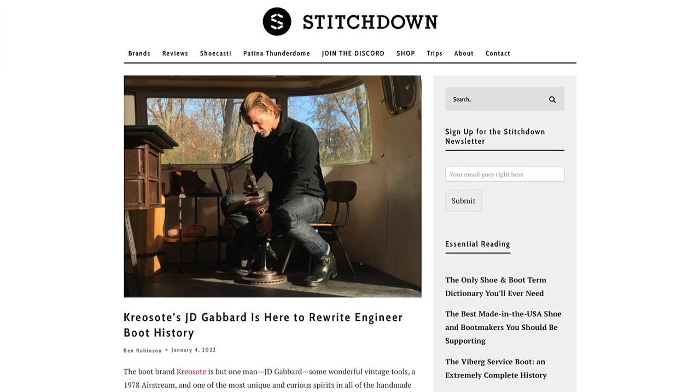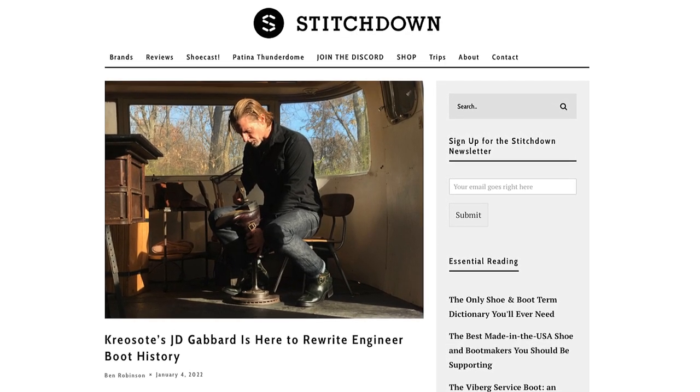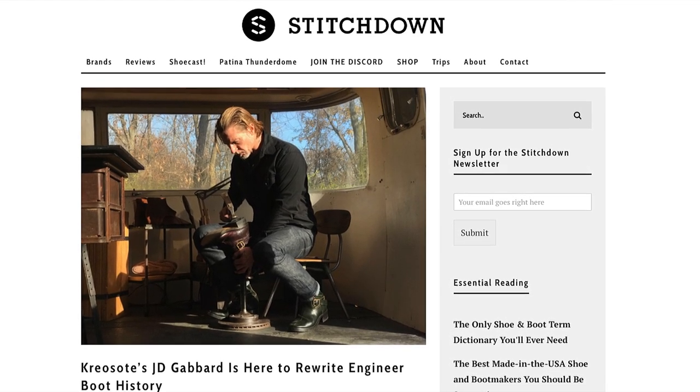In terms of pull-on engineer boots, I think we've pretty much covered our experience. There are some great resources out there for the history of engineer boots — the Stitch Down Podcast sat down with JD Gabbard of Creosote Boots and had a really cool, at-length discussion of the history of the engineer boot. Carl Murawski also has a lot to say about it.